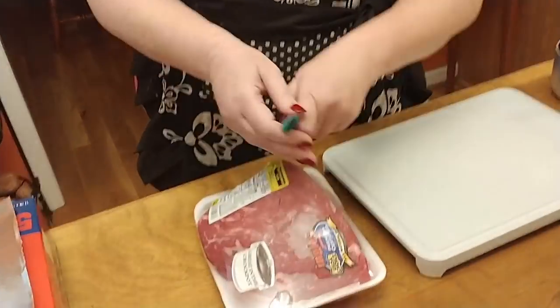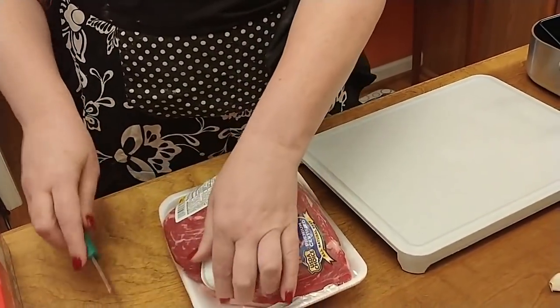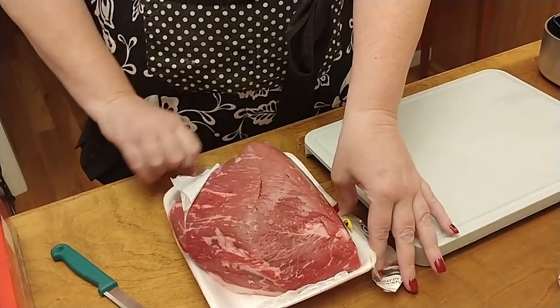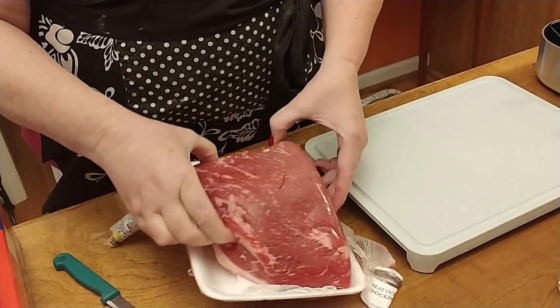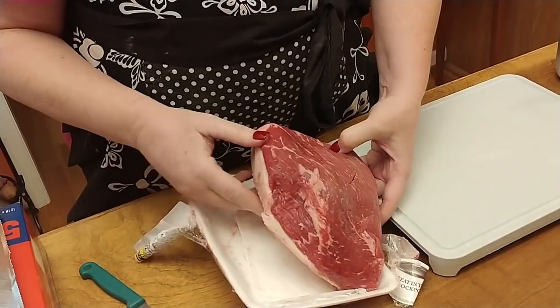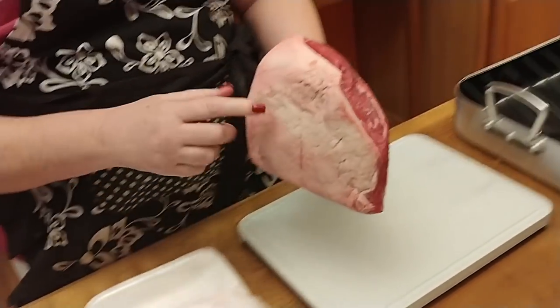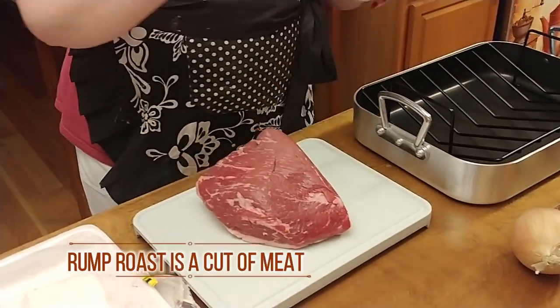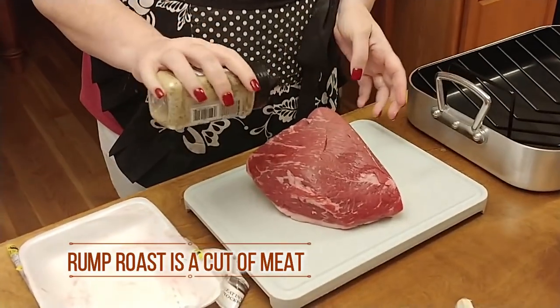Put it on my cutting board and season it and flour it so we can get it ready to sear. I like to sear them even if I'm roasting them, to keep the juices in. This one's got a nice piece of fat on the bottom — that's good. For the seasoning, all I'm going to use is a steak and chop seasoning.